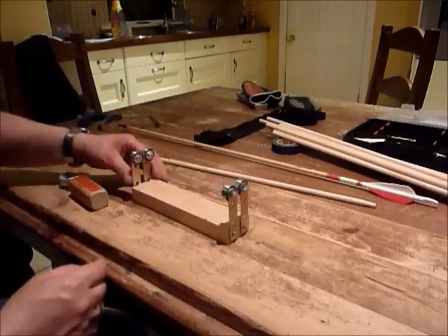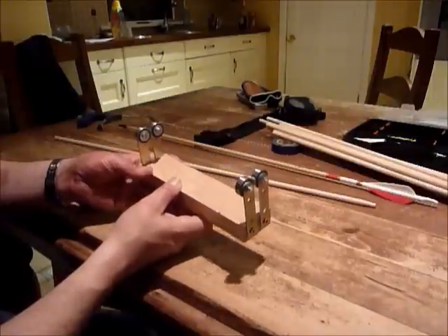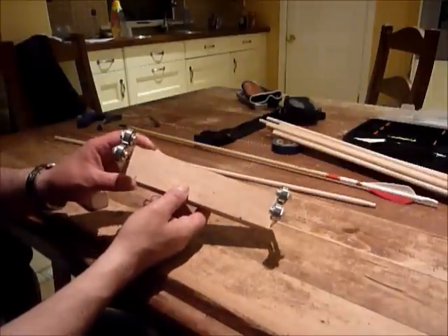So there you go — a handy little tool. Costs about three or four euro to make. Give it a go.